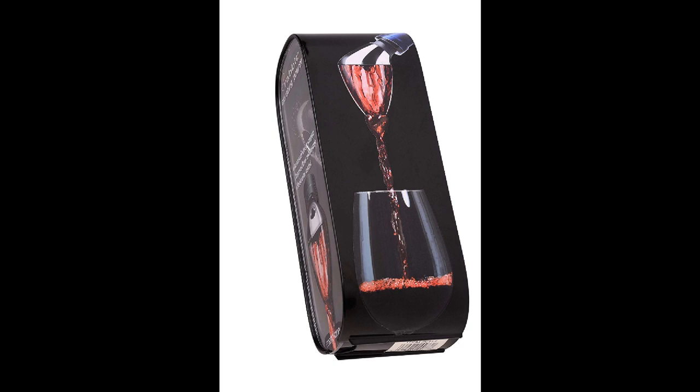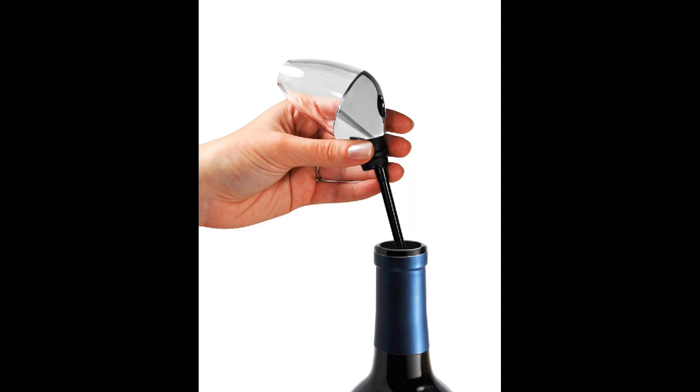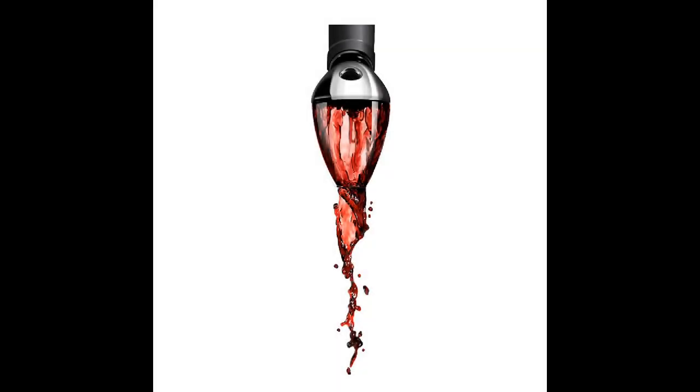Coming in at number nine: Rabbit Wine Aerator and Pourer. Pouring directly from the bottle is arguably the most convenient way to aerate wine. The Rabbit Wine Aerator and Pourer allows you to pour effortlessly, providing delicious and quality wine. It can make cheaper wine taste like you've paid twice as much. Its slim silicone base fits all bottles quite tightly, so there's no way the wine could lose its freshness, and it also helps with drip-free pouring with no mess or wine stains. Made of black and polished stainless steel parts, it looks sophisticated and sleek. All parts are removable, so you can clean everything thoroughly by simply rinsing it underwater.